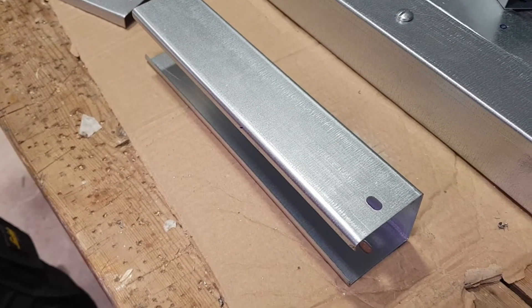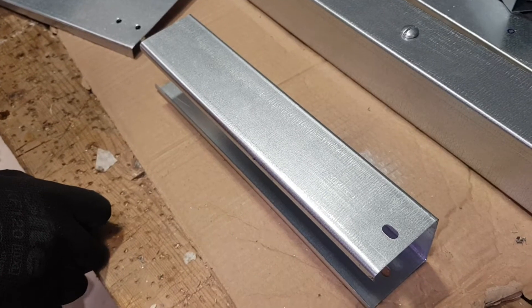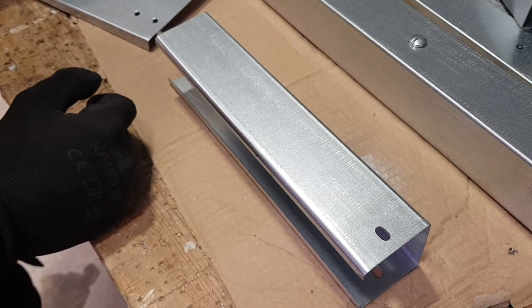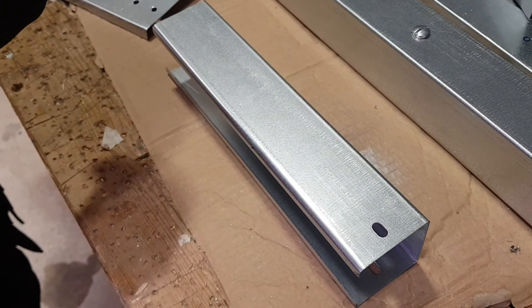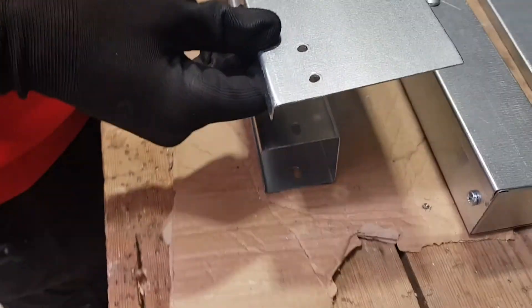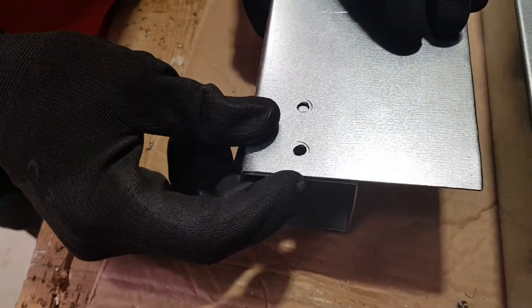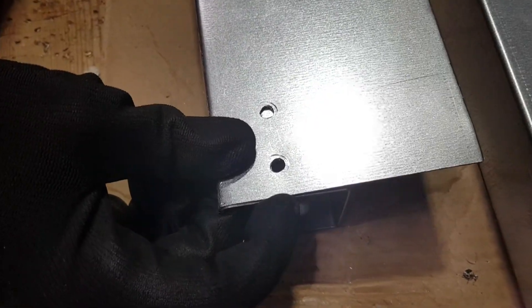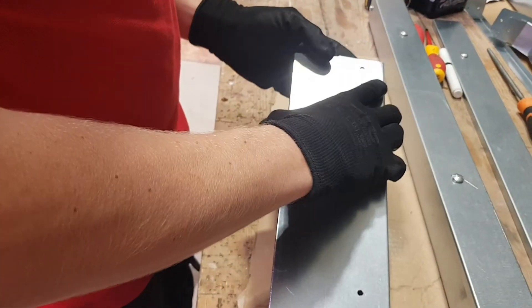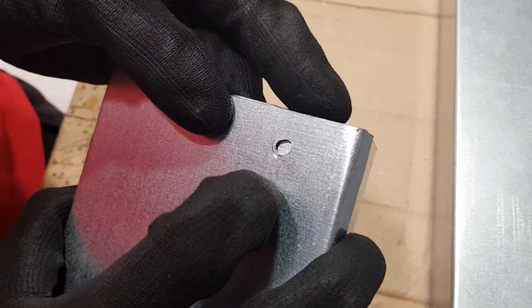We've seen the standard way of fitting end caps and trunking lid, which works for any manufacturer's trunking. Now we're going to give full credit to a friend of the show — Eddie at Pegasus. This wasn't entirely our idea; he created a template to drill out the turnbuckle holes and end cap positions for another brand of trunking. We've created one for ours: it's just a piece of trunking lid with a hole pre-drilled in the right position. Pop it on the end of the trunking, line it up with the edge, and drill straight through — that's your position for the end cap. That's brilliant and really clever.